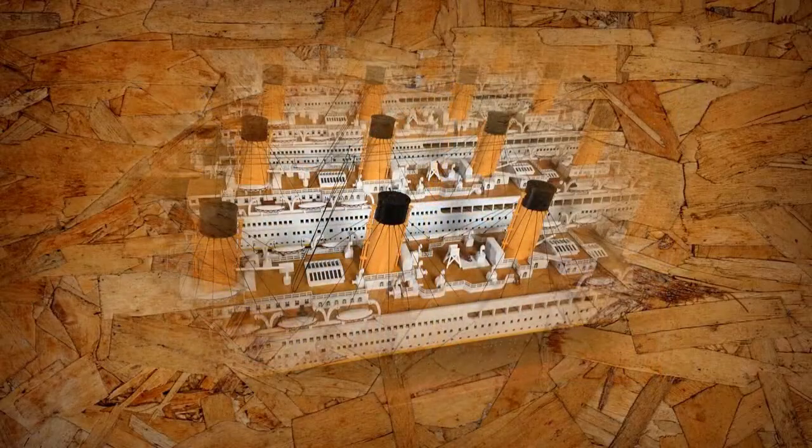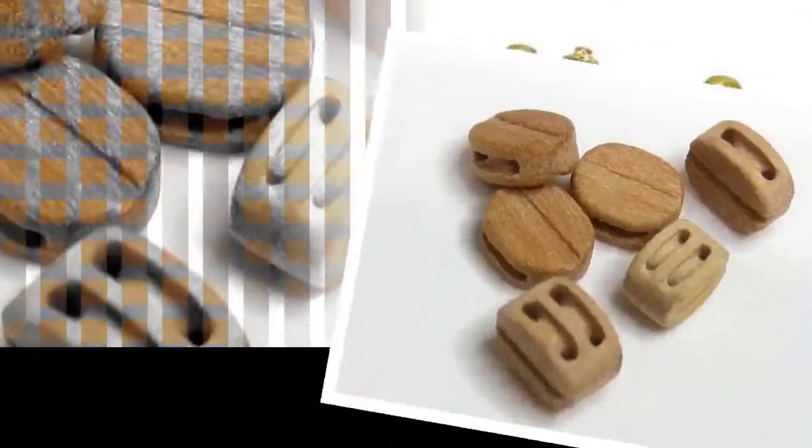Step 12: Build Deck Details. Other deck details are added: lanterns, boat davits, ship wheels, lifeboats, deck rooms, belfry, staircase, skylight.